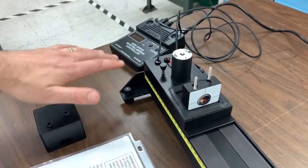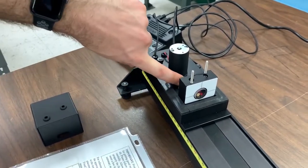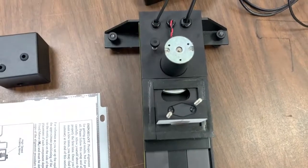Before you turn this mirror on or make any measurements, make sure this has been loosened so the flywheel can rotate freely. You can reach through a hole in the top to move the flywheel back and forth to make sure that it moves freely.